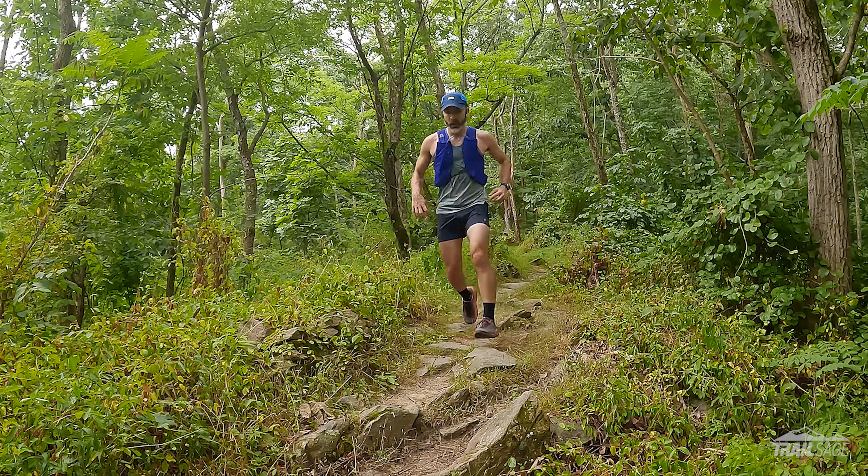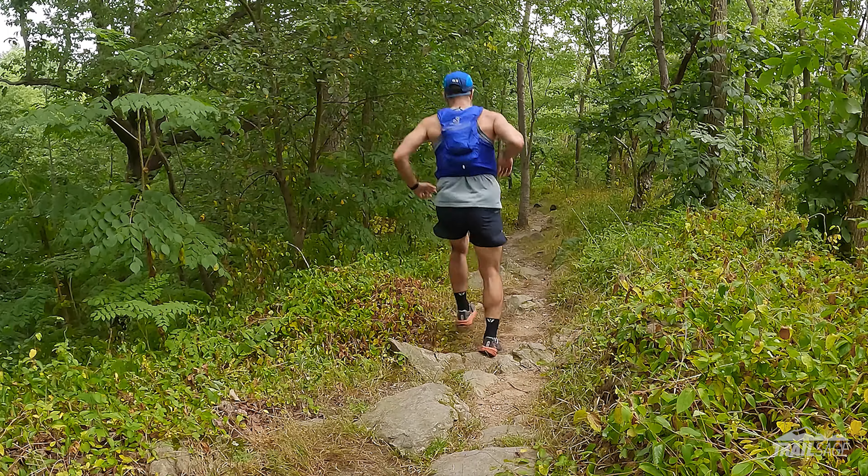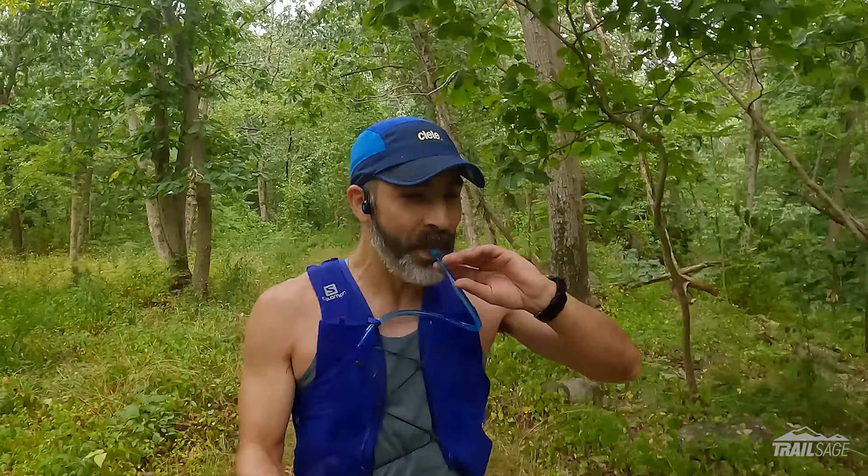On one hand I can see how this pack works well for most runners, but all of my runs are self-supported and I wanted a pack that I could use a bladder with, and this is where I found several significant issues. But before we get into all my likes and dislikes, let's get into the specs.